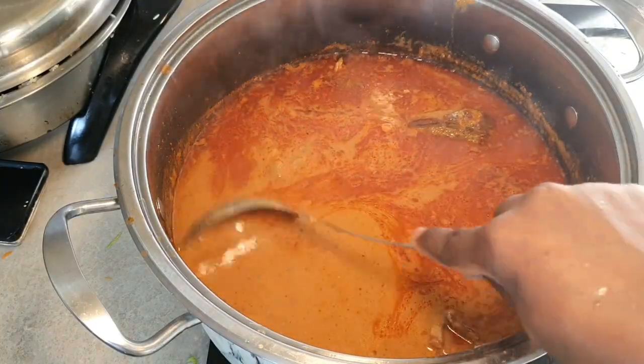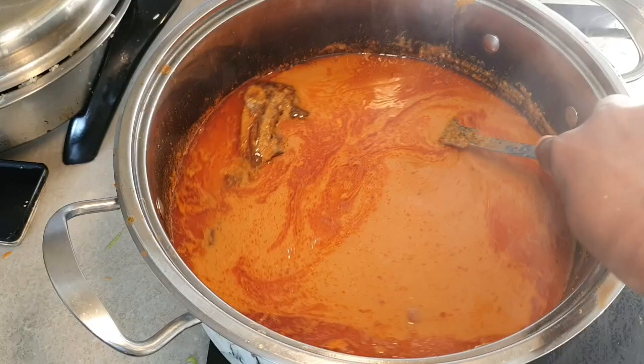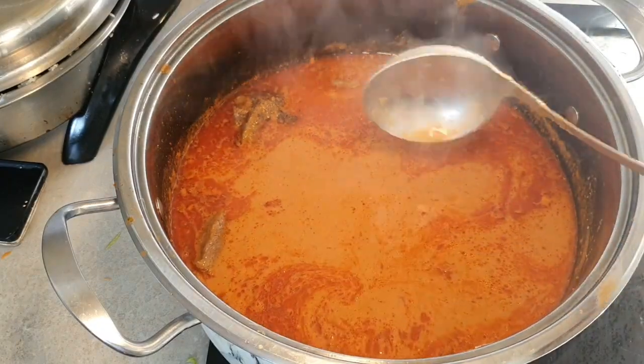Hello beautiful people, welcome back to my channel! Today we're going to be making some peanut soup, but I want to show you guys how to make your peanut paste first.